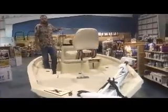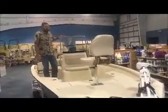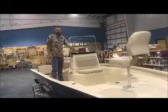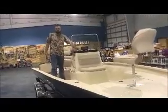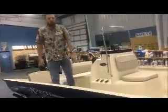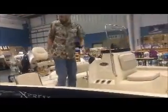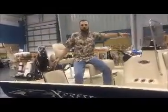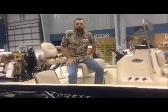This particular model is also going to include the stainless steel package, which gives you a stainless steel grab rail, stainless steel steering wheel, stainless steel leaning post, as well as four stainless steel cleats located port and starboard on the bow and port and starboard on the back of the boat.